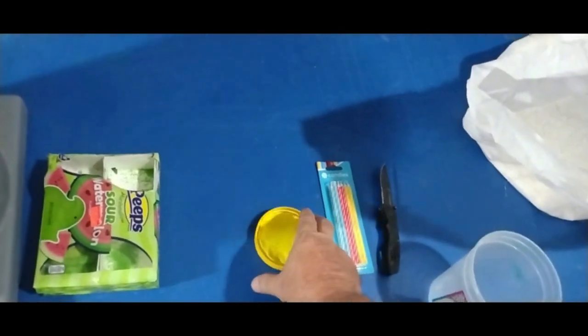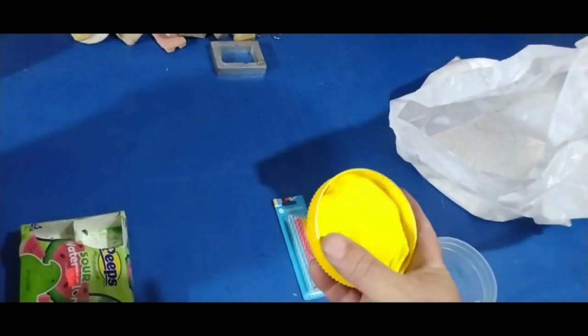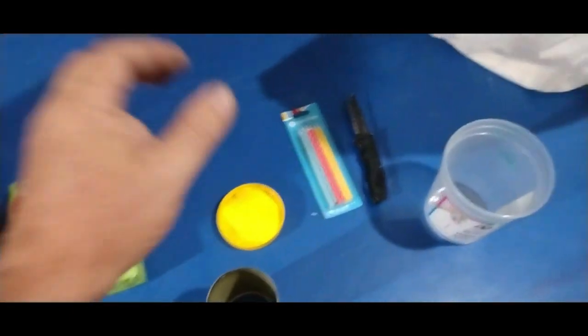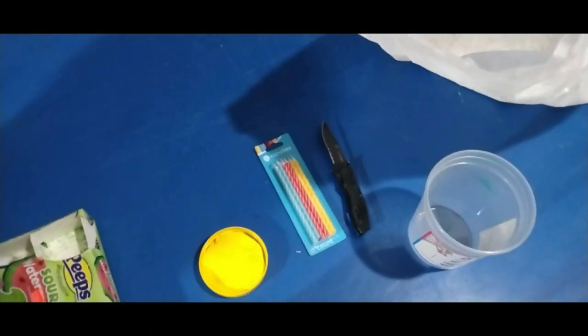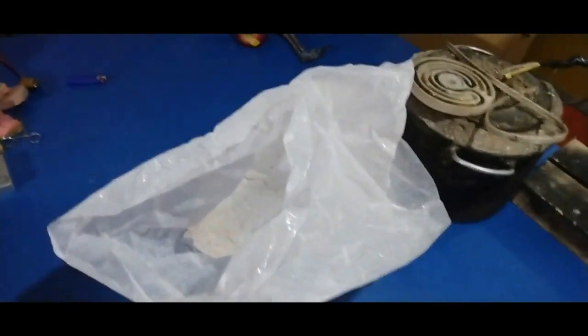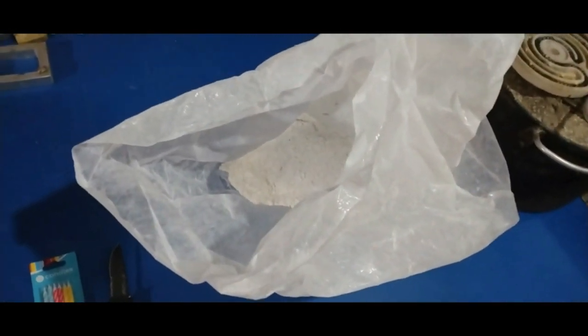And then here I have a lid which is a peanut butter jar lid with some modeling clay. This right here is going to be our sprue base. And then I got some birthday candles here and a knife — I'm going to be using those to work with my wax pattern. And then I have my bag of investment powder. This is just regular casting investment powder. Don't use anything else because you're just not going to get the same results.